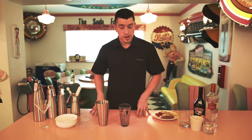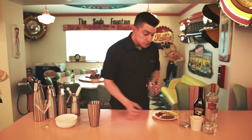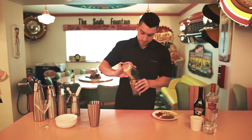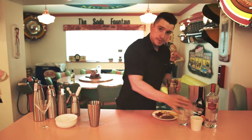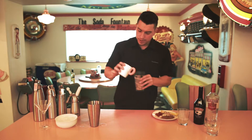First up we're going to make a White Russian. What you're going to need for this is half a cup of ice, a shot of Baileys, one shot of vodka, and two shots of single cream.